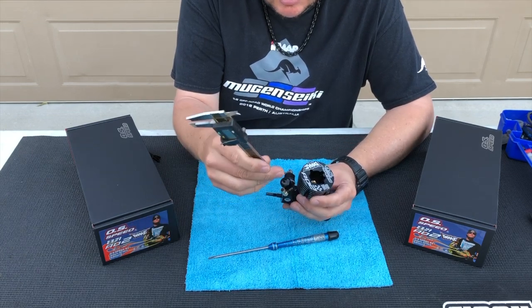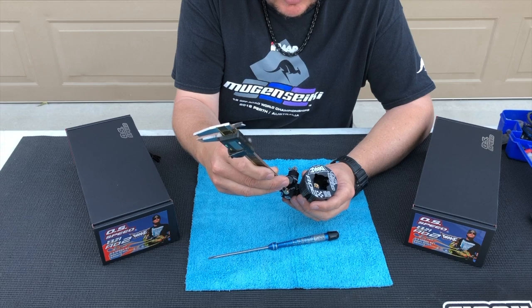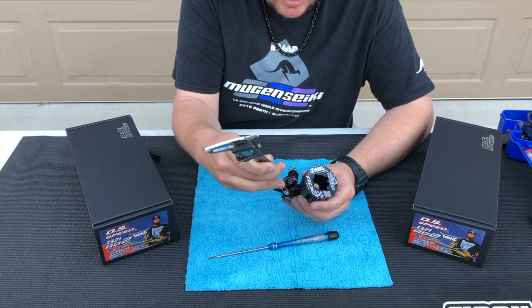You'll want to check the depth by placing the calipers so they're not in that groove — just sitting on the head of the needle.